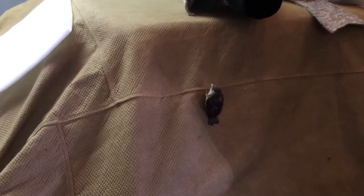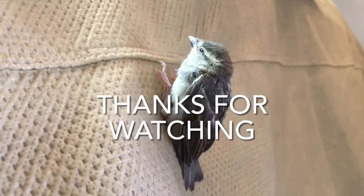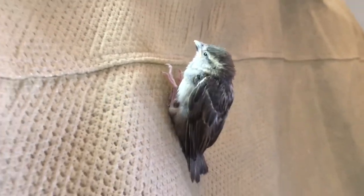A little bird flew into my garage and landed on my Firebird. Come on, he ain't moving.